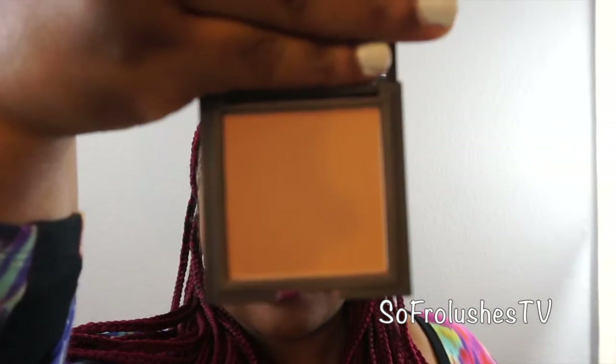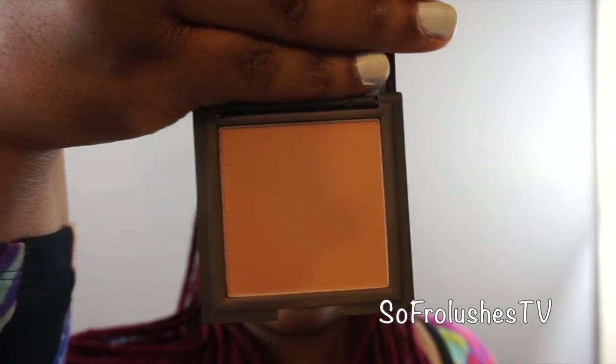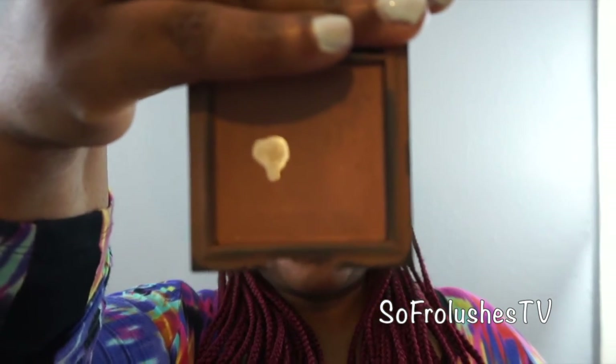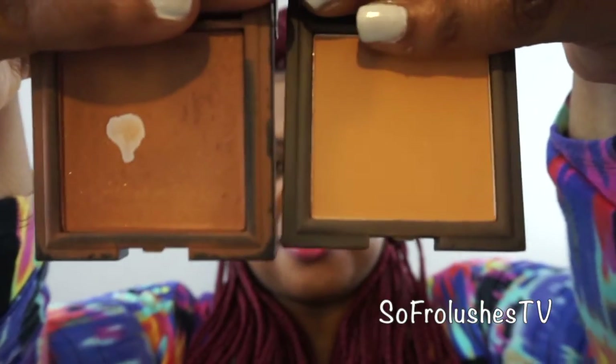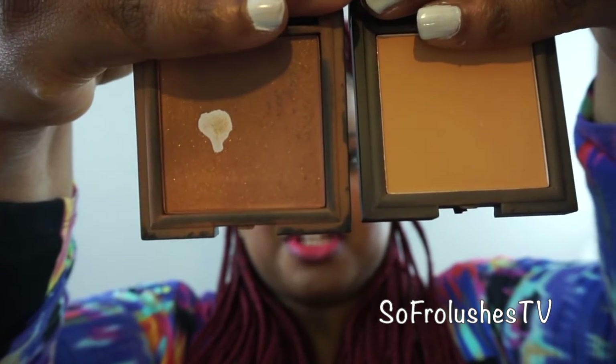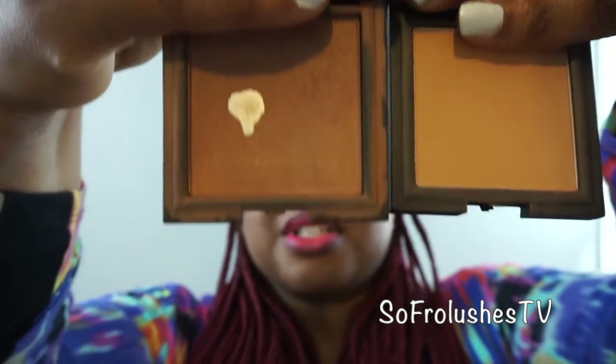I've also got the Suede Effect Press Powder in SE02, and it's SPF15. This one is very nice — it's a matte powder, so if you like a matte finish, this one's really good. Just to compare side by side: this is the Luminous Press Powder in SE03, and this is the Suede Effect Powder in SE02. The Luminous Powder has gold flecks in it, whereas the Suede Powder doesn't. So if you like just a bit of glow, go for Luminous; otherwise Suede Effect is fine.